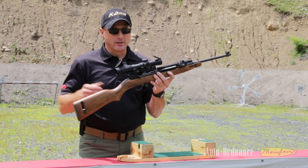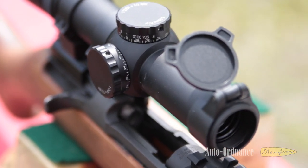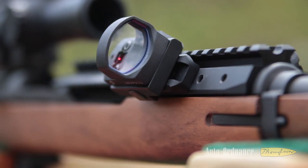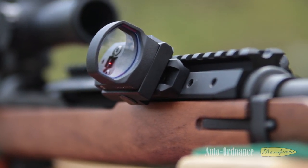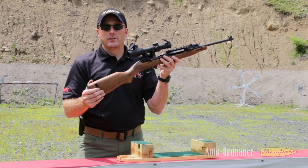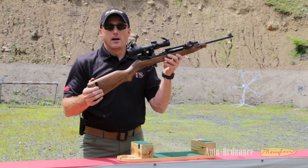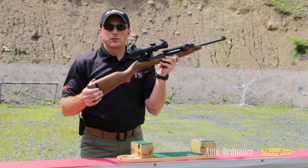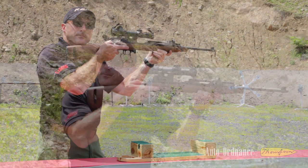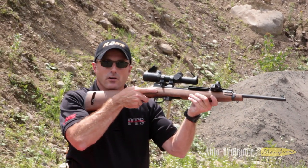On this particular model you can see we have a Leupold tactical scope with a 1.5-5 magnification, mounted to the rear. And then offset onto the front you'll see that we have a Leupold Delta Point red dot sight. This incorporates long range capability out to 300 yards, and close proximity applications for shooting targets up close. A simple shouldering of the rifle for long range shooting, and then a simple cant of the rifle picks up the red dot sight so we can address targets up close.